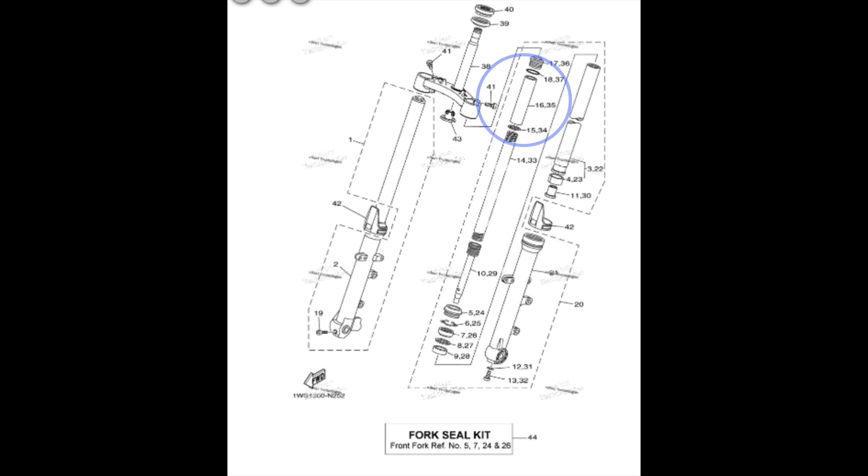So if you have an FZ07, point number one: do not ride. Point number two: pull the spacer out of the forks and shorten it by 10 to 15 millimeters. If you're light — under 140 pounds — 15 millimeters. If you're heavy — 10 millimeters, i.e., over 140 pounds on up.